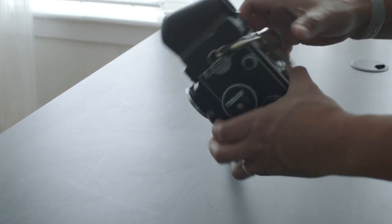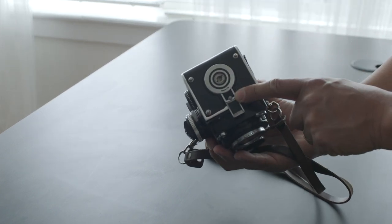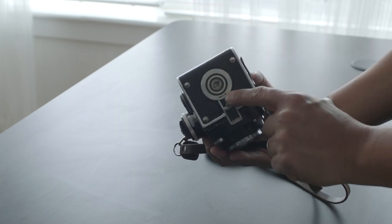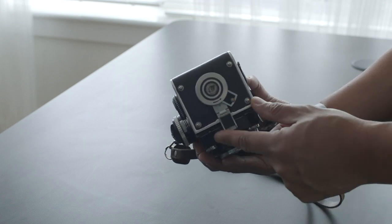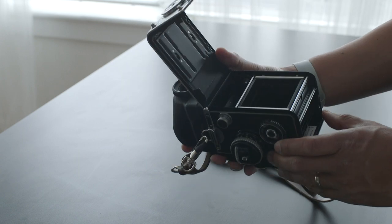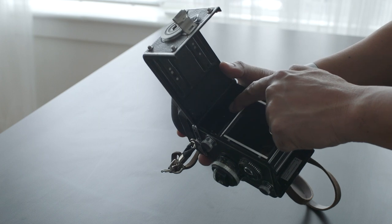Let's get started. So what we need to do first — this is the opening of the back of the camera. There's an arrow. Basically, you're going to push this here and you're going to open the flap here. It opens up. The general rule is to put the fresh roll here and the empty spool here.